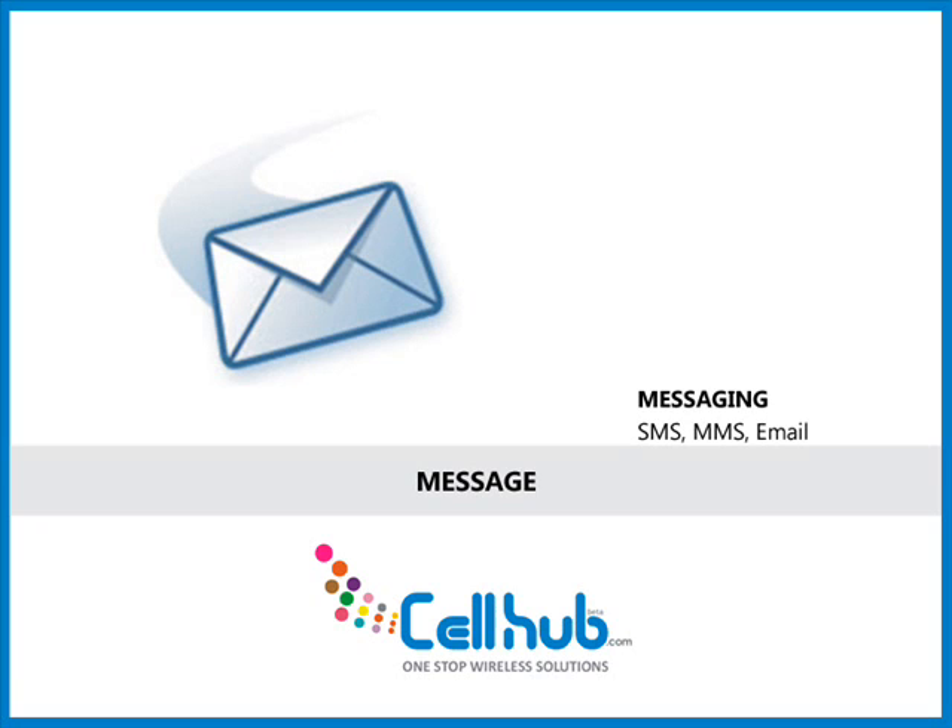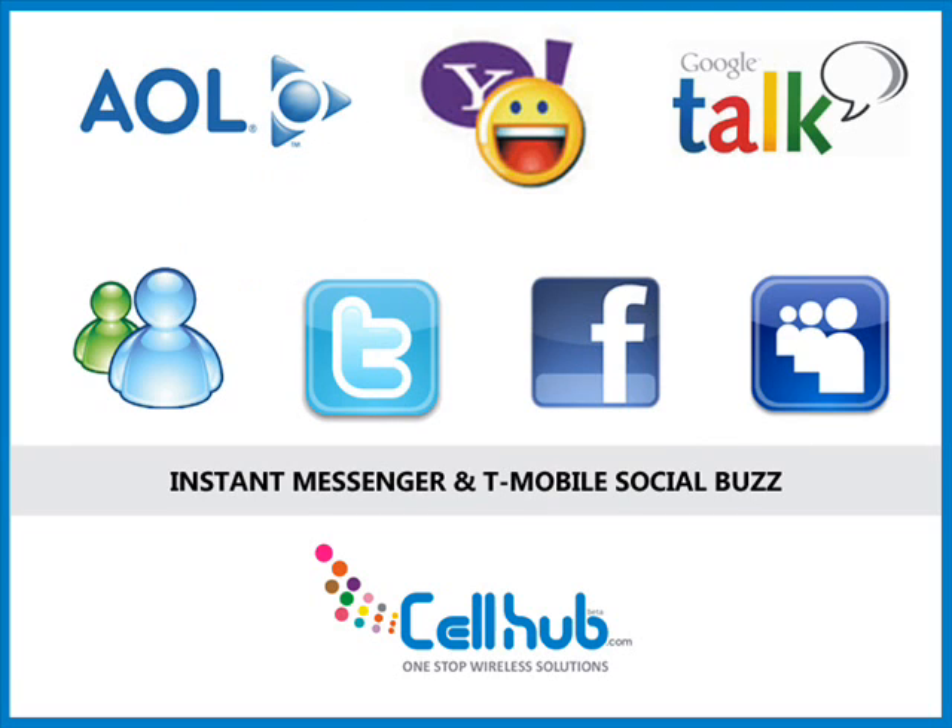The phone supports SMS, MMS, email, push email, and instant messaging. The HTML browser supports web browsing on the internet. Sending and receiving messages becomes easy with AOL Instant Messenger. It supports email accounts such as Yahoo, Windows Live, and Google.